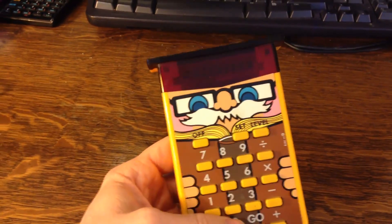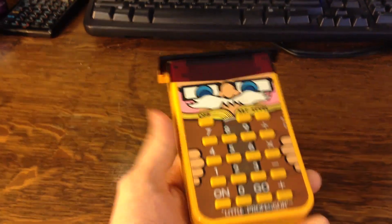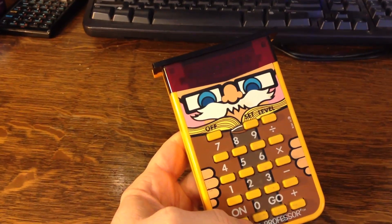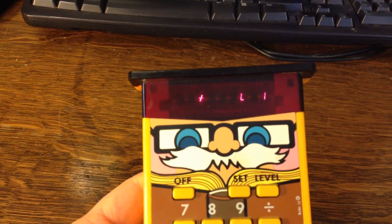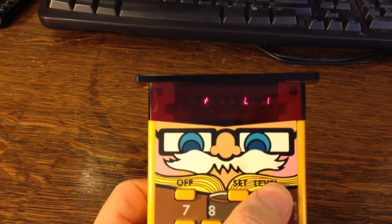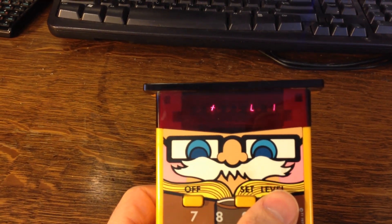So this is the Little Professor. It works on a 9-volt battery that just kind of fits in there, and it has an on and off switch. Let me just turn it on right here. You can see right off the bat it gives you L1, and that means level. I believe it has four levels: one, two, three, and four — and then it recycles.